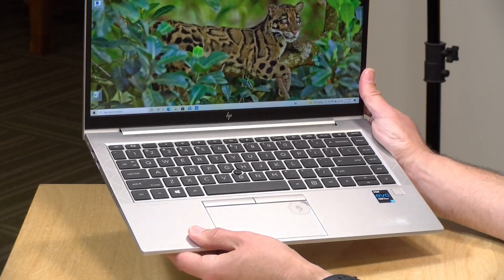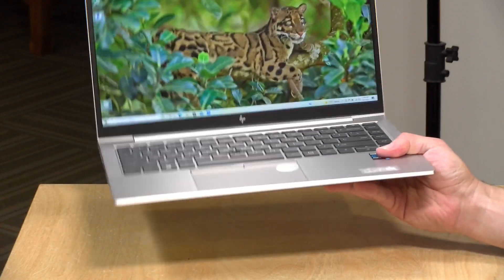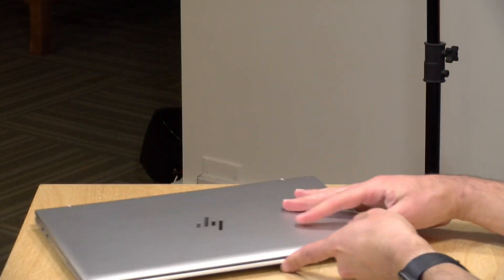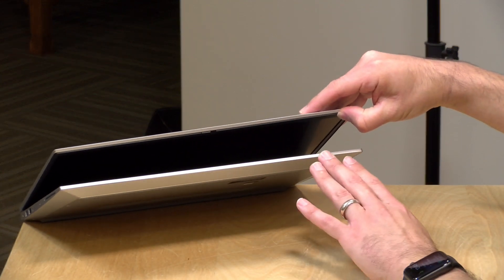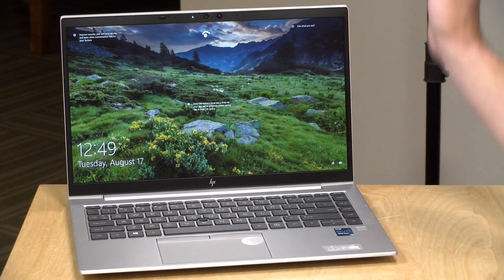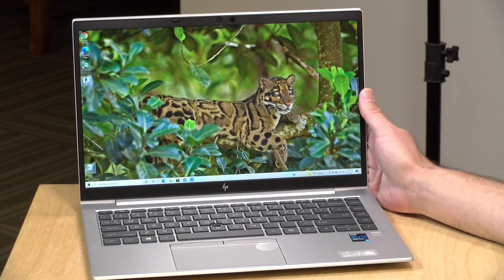These are made out of magnesium, which is why they're so lightweight, but it has a good amount of rigidity, so it feels pretty well constructed. One thing to note though is that the display requires two hands to open — if you pull the display up, it takes the keyboard with it. So you'll have to brace the base to lift up the display, but you can see how the facial recognition feature works there.